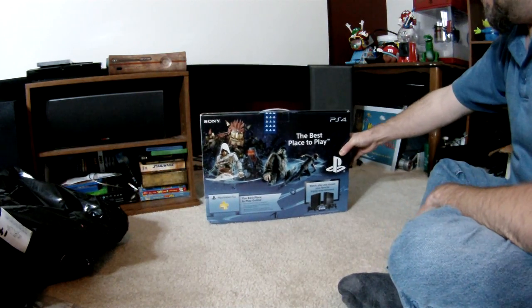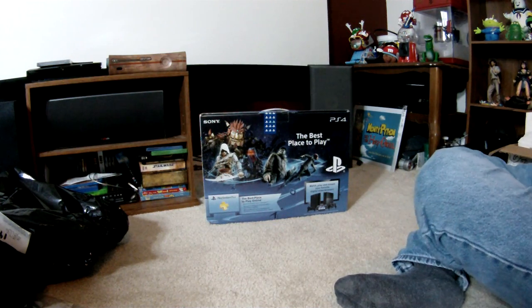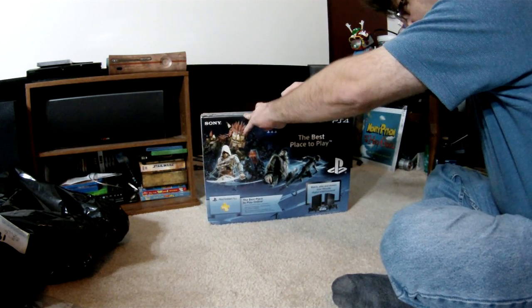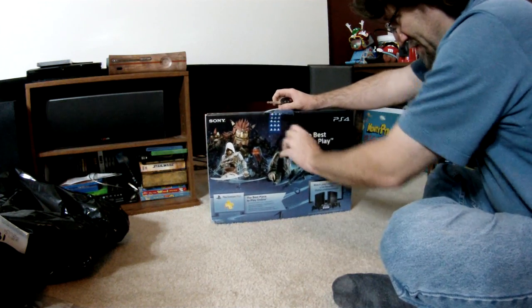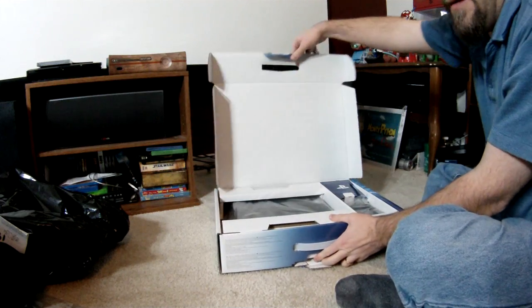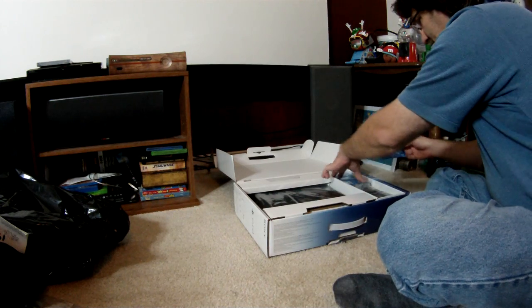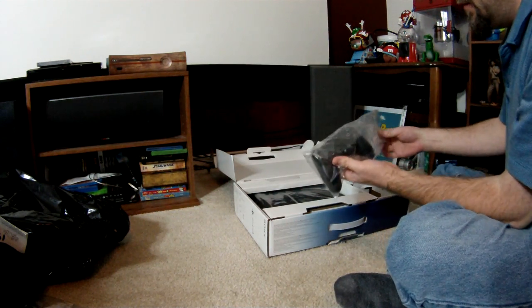So there it is — PS4. Open the seal, look inside, and there are the instructions.